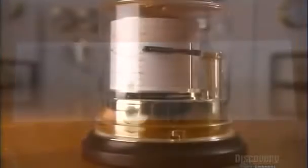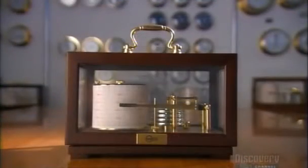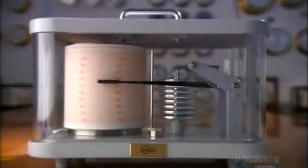Barographs are available in a variety of designs, from modern to traditional brass and mahogany models that any sailor would be proud to own.